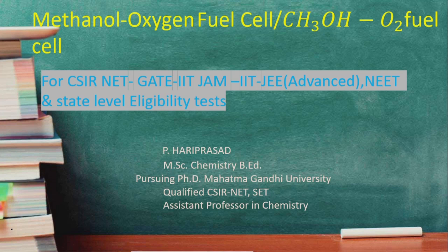Hello students. In this lecture we will discuss the construction and working of a methanol-oxygen fuel cell. This is a very important topic. The methanol-oxygen fuel cell is eco-friendly, and the output voltage is greater than that of the hydrogen-oxygen fuel cell — that is the key advantage of using a methanol-oxygen fuel cell.